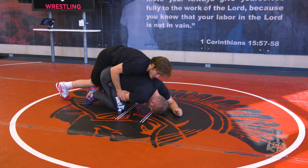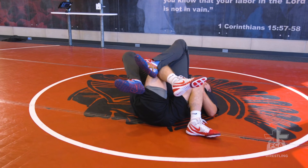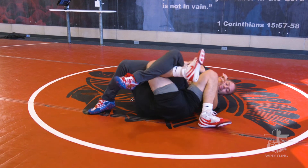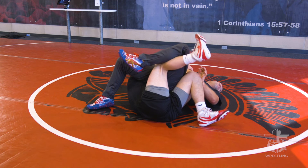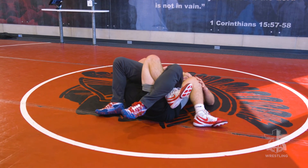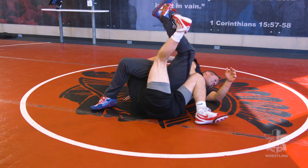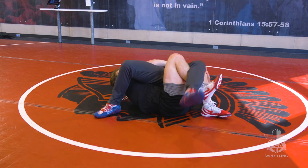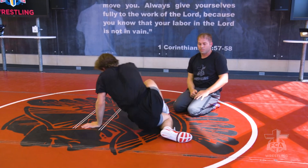Good job. Capture the wrist, pull, gonna start running it - run my feet all the way through, catch in this position. He starts fighting away. I'm gonna get perpendicular and use this elevator. If he does turn into me, I'm gonna use this hand to push away. If he turns away, I'm gonna use the elevator and pull. Turns into me, I'm gonna push away to make sure his back is always exposed. So that's our cross wrist tilt from top.